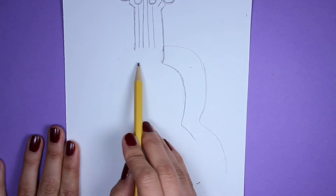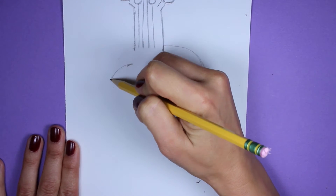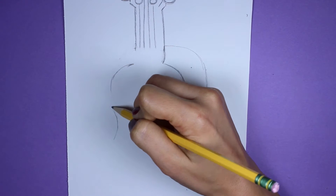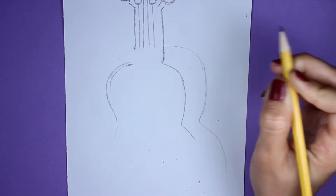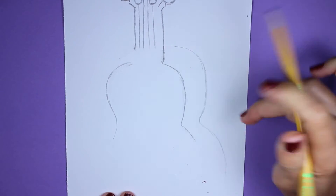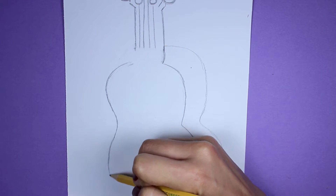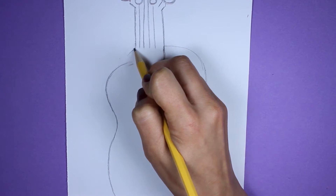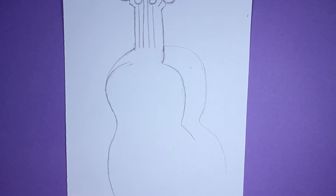Jump to this side over here, having it line up with the top part. We're going to start doing the same thing on this side — curve around, making the body. Do a little dip down here and then make your way up. If you make any mistakes, just erase it. From here, continue making it a little bit wider and making our way down. Let's go back up here and start curving down until the line meets the body we just drew.